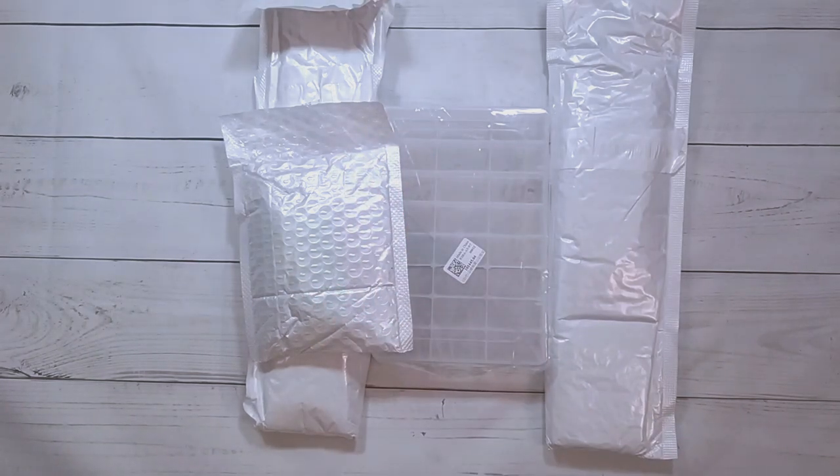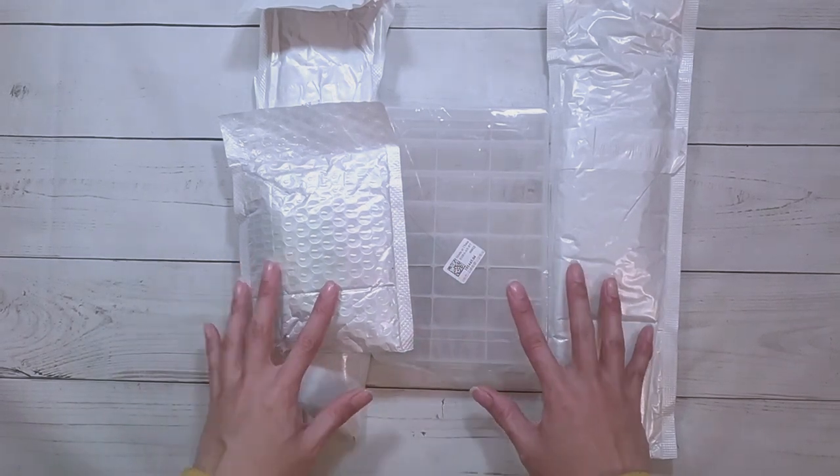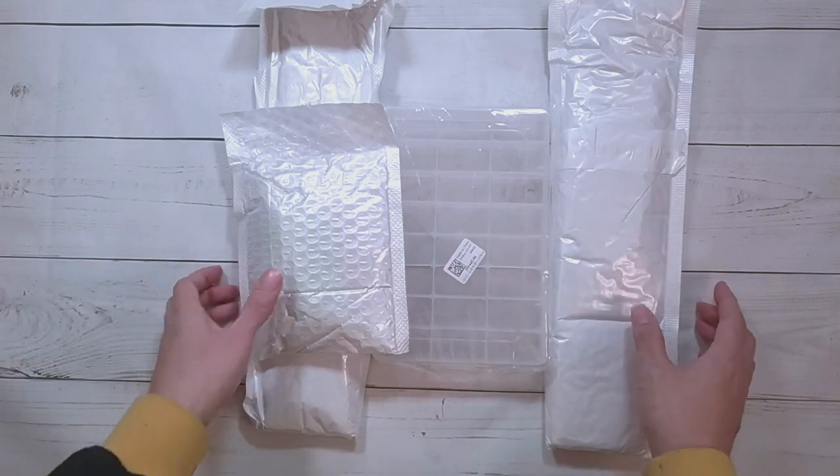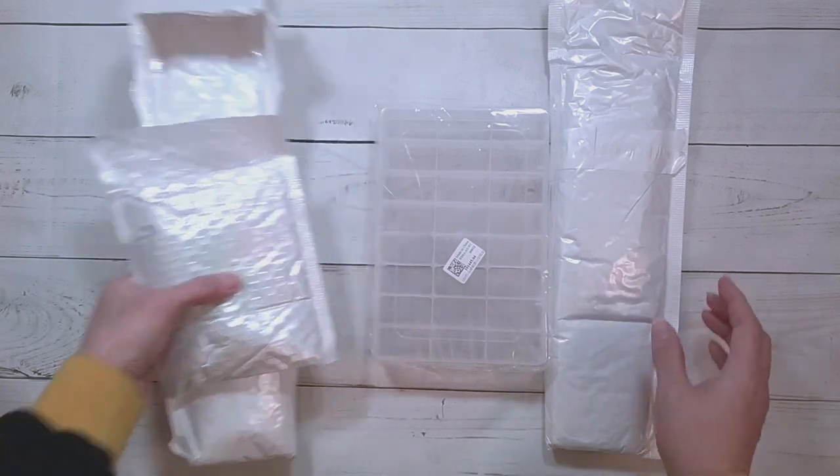Hello, welcome to another video. Today we're going to be doing an unboxing. This unboxing is from DIY Digital Art — they did send me these items for review, so thank you to DIY Digital Art. Let's do this.